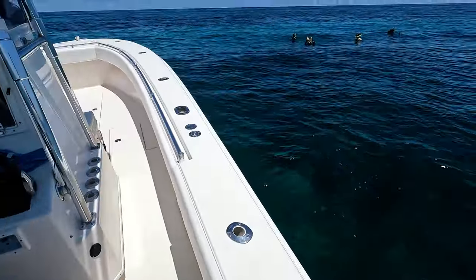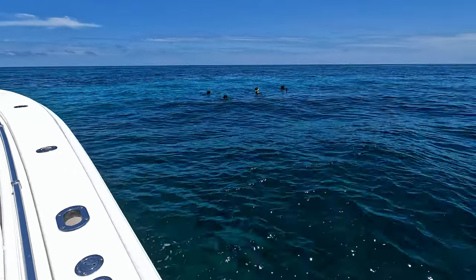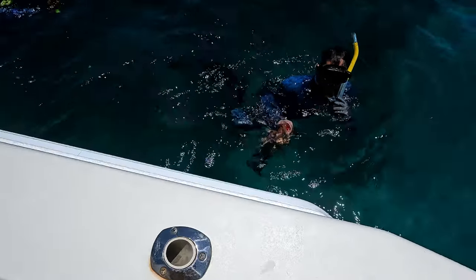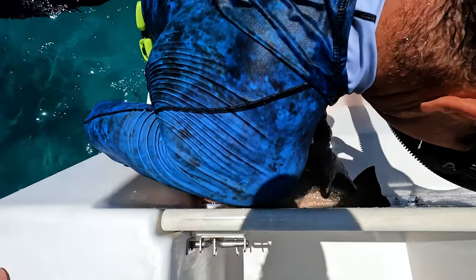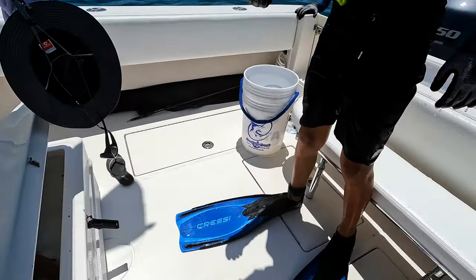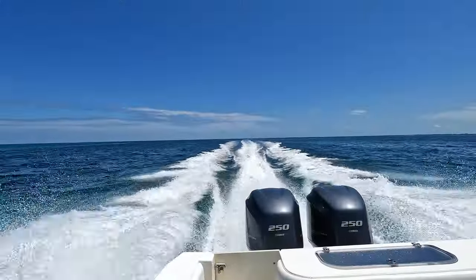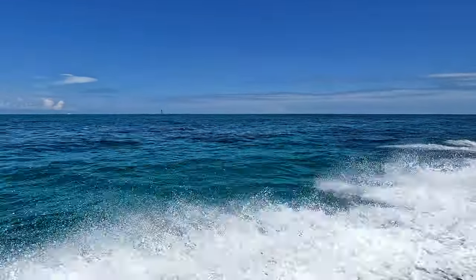Look at that! He's bigger than the last one. Nice job. Taking just enough fish to feed us for a few days, we headed back to Wanderlust.